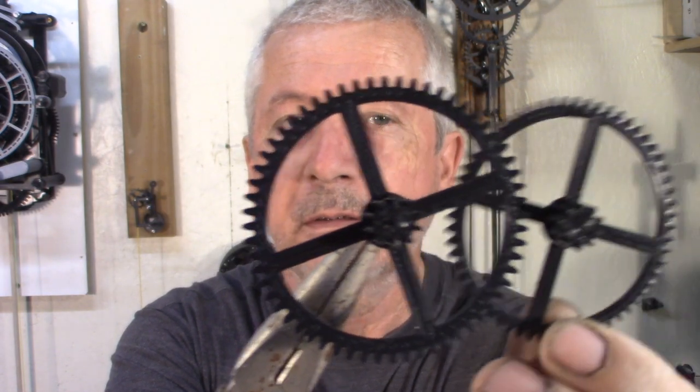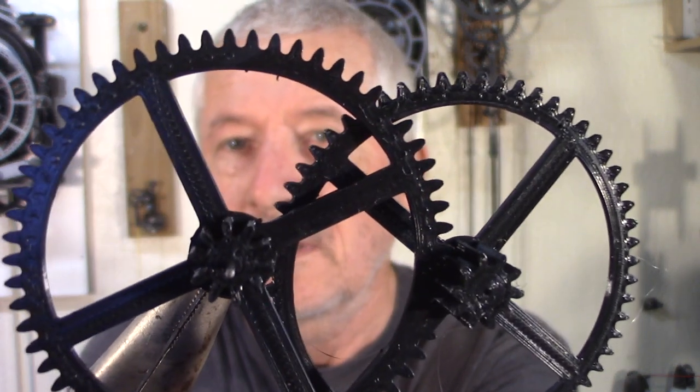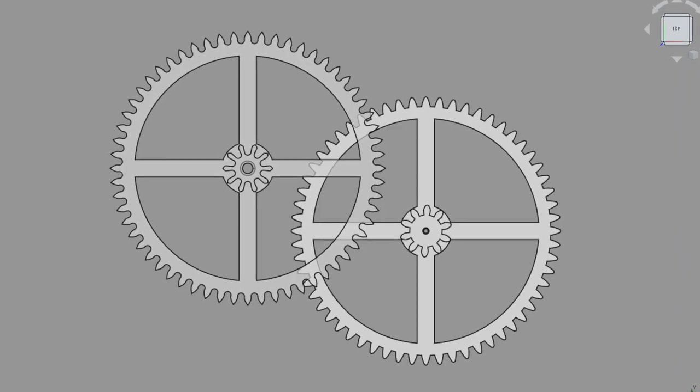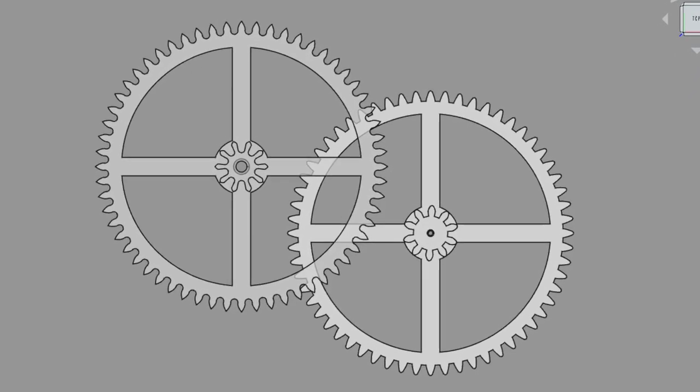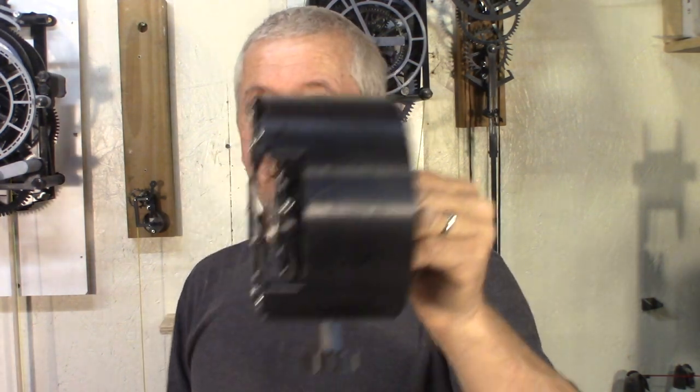In this final version I have an involute gear profile. I've tried cycloid and involute — I cannot really say which one is the best. This is the cycloid gear and this is involute. At this scale it's hard to see the difference, and I'm not sure which one works best. I think they're pretty similar actually.